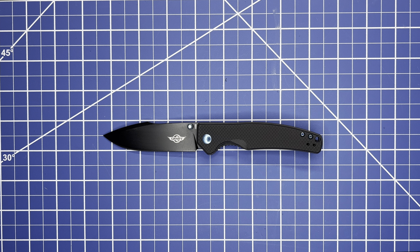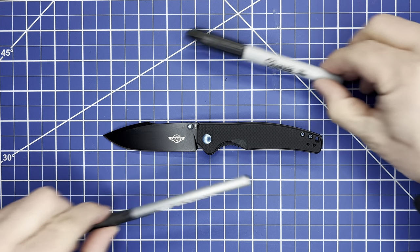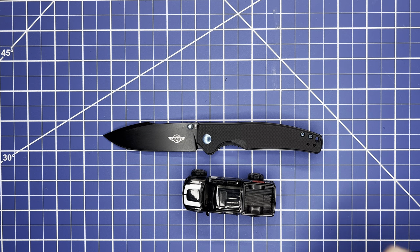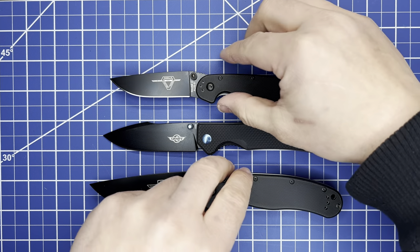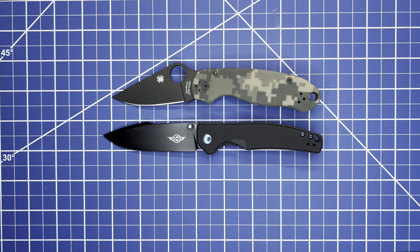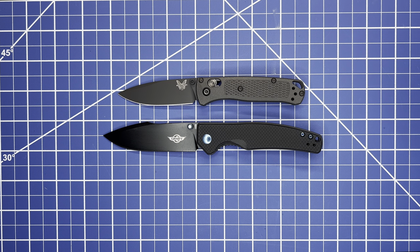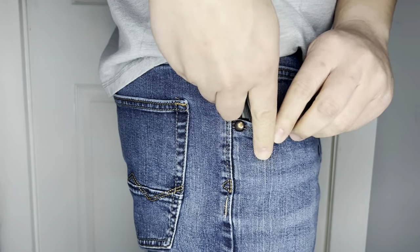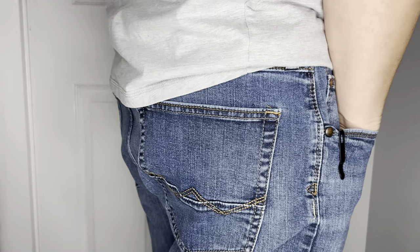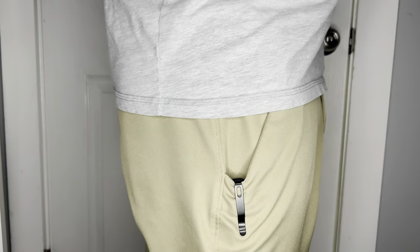For everyday size comparisons: the everyday Sharpie, the everyday Bic pen, a toy car, the Ontario RAT 2, Ontario RAT 1, Spyderco Para 3, Spyderco PM2, Benchmade Mini Bugout, and the Benchmade full-size Bugout. Then checking it in the pocket — size large glove — plenty of room in everyday jeans, everyday golf shorts, and everyday athletic or basketball shorts.